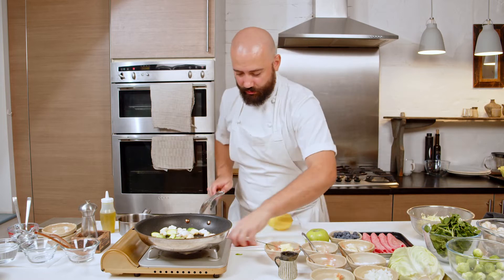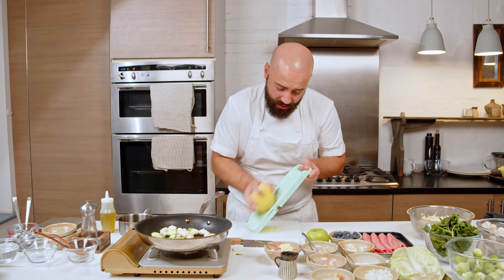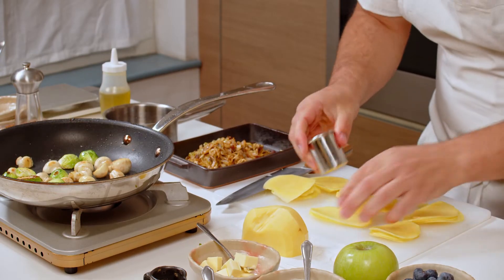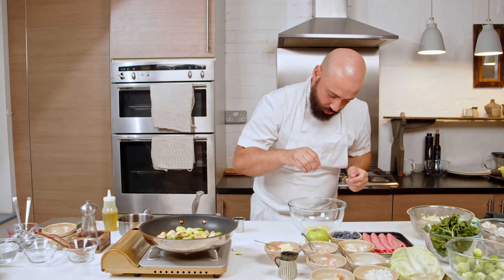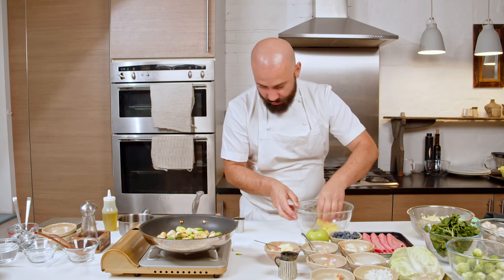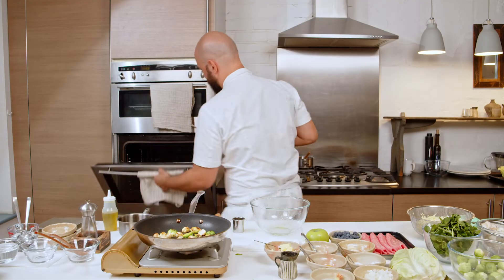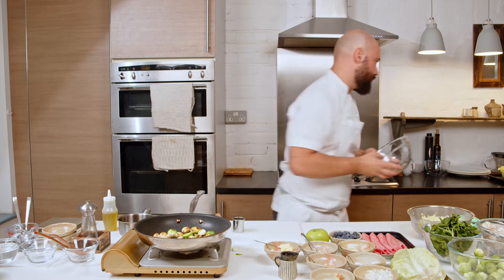Slice the potato quickly while the veggies finish. I will slice on the mandolin, but you can slice it by knife. I'm going to put a tiny bit of olive oil and a tiny bit of salt on the potato — that's pretty much it. I'm going to put this in the oven for around seven to eight minutes. Because it's sliced so thin, it's going to cook in no time.